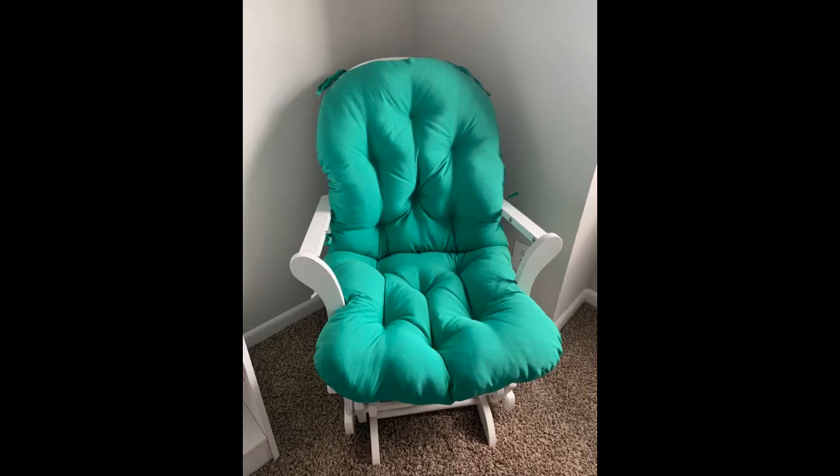They fit and look great. Comfortable and no buttons to rust or come off. Perfect replacement cushions for my chairs. Very satisfied.